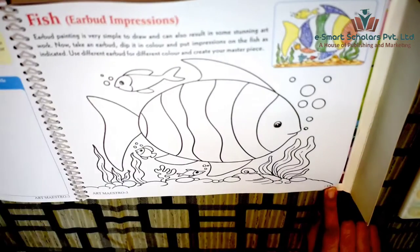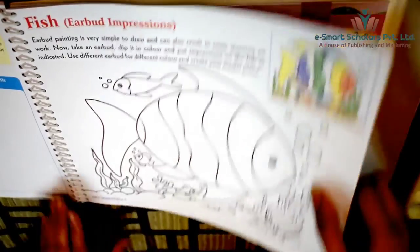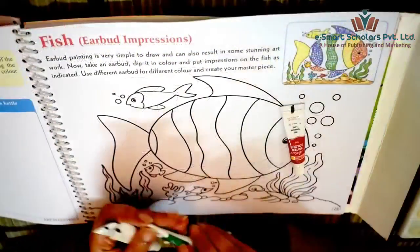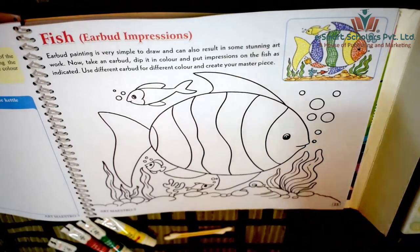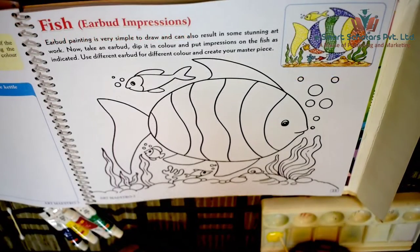For this we will need an Earbud which is provided in the kit at the back of the book, watercolors, some water, a paintbrush and a color mixing plate. Let's begin.